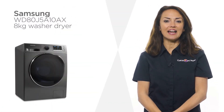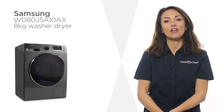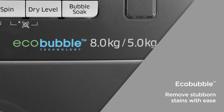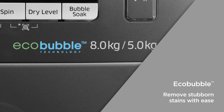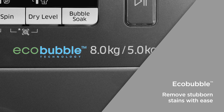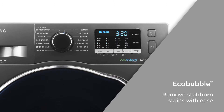Upgrade your kitchen with a sleek and sophisticated washer dryer from Samsung. Perfect for those looking to make laundry time even easier. Samsung's EcoBubble technology mixes air, water and detergent together to create bubbles that effortlessly penetrate your clothes, allowing you to remove dirt and stubborn stains with ease.